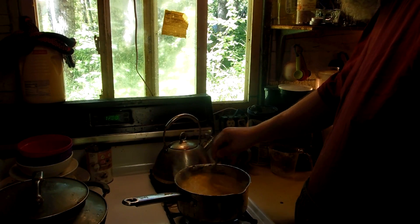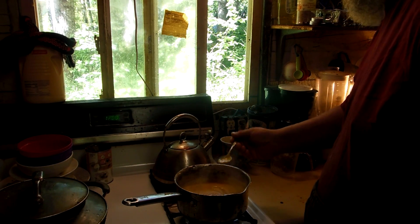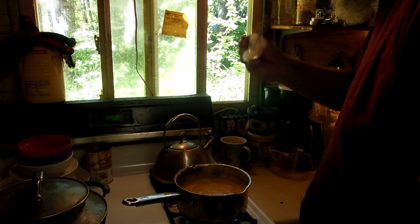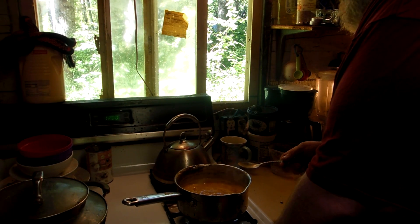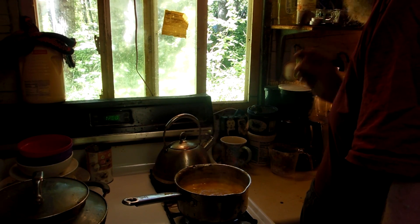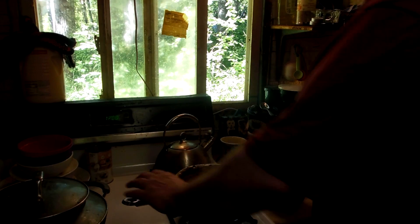Well, it looks like our pumpkin Thai peanut butter soup is coming along just nicely. Whoo! It's got a bite to it. Oh, that's interesting. A lot of jalapeños! Oh my god. So now we're going to serve it up.